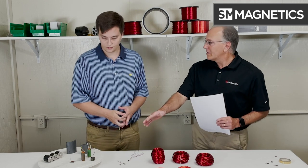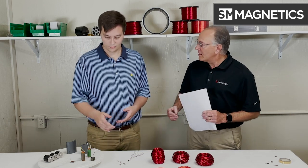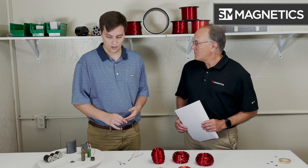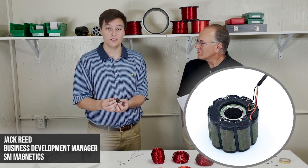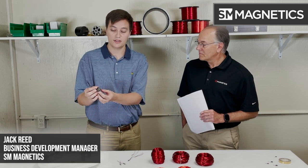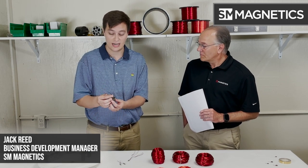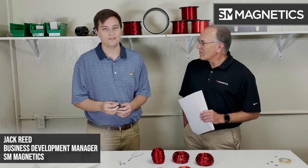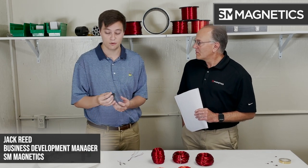I noticed you have an example of a lamination or stator set that's skewed — tell me why it is that way. The reason it would be skewed is to optimize performance and to reduce or eliminate cogging. That's one of the big things that a lot of people who come to work with us need — optimization and reducing cogging in their design. In this specific design and application, cogging was eliminated and efficiency was improved. That's not always the case, but in this instance it was a win-win for the customer and for us.